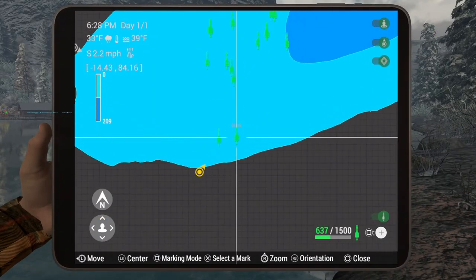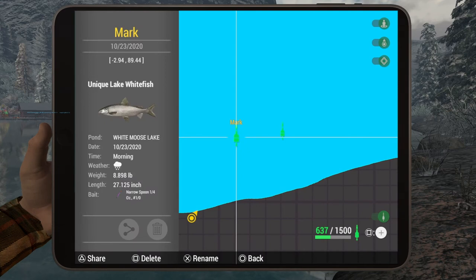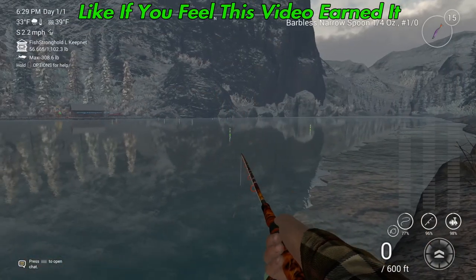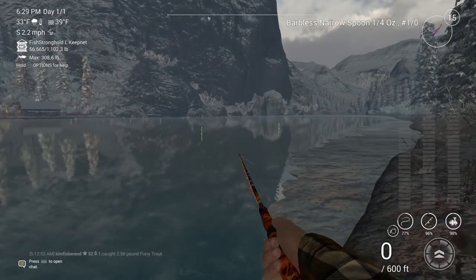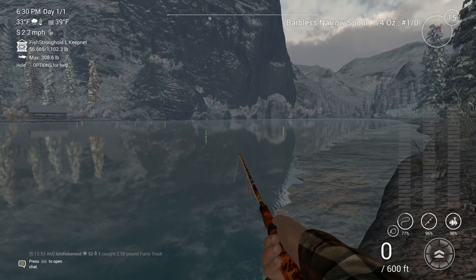If you want the actual mark here, it is negative 15 and 84. You can also catch them as far left as negative 389. When I started coming over there I caught more salmon and brook trout, so just keep that in mind folks. Hopefully this helps you out — have a good one!